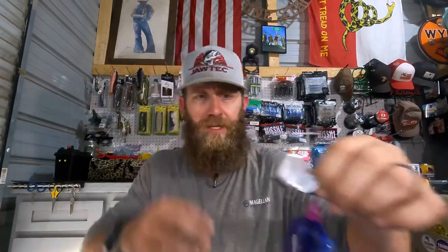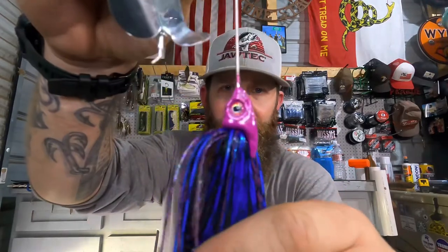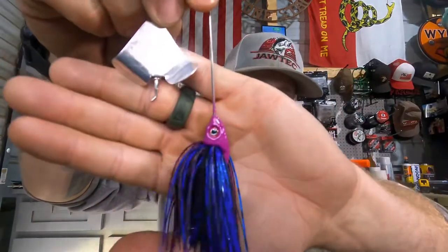That is definitely going to get thrown. Look at the colors — the purple, the blue, the black — straight up fire right there. That's the half-ounce buzz bait from Bite Me Baits of Kentucky. I'm digging these guys — good quality jig, good quality buzz bait. Look at that purple head — is that killer or is that killer? Dope.